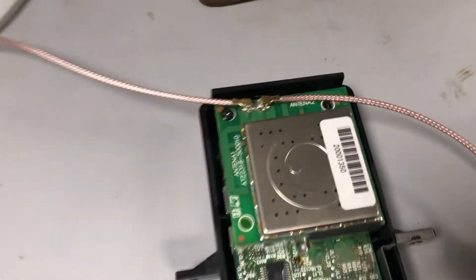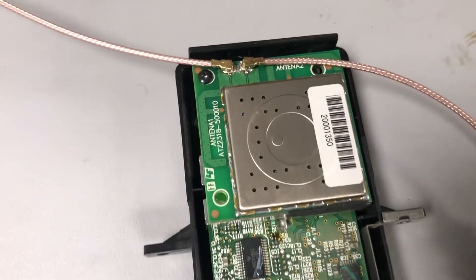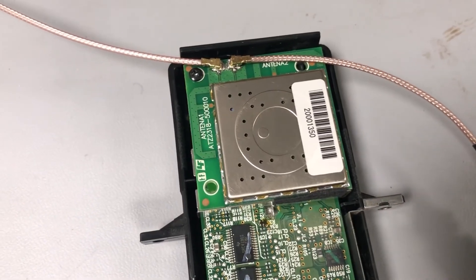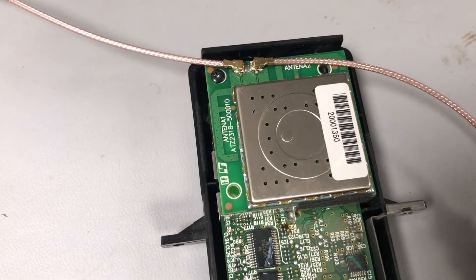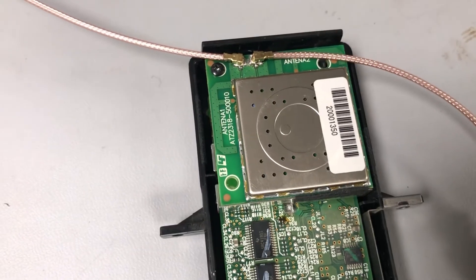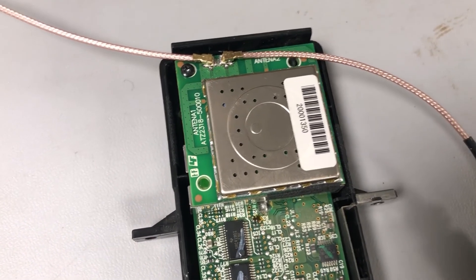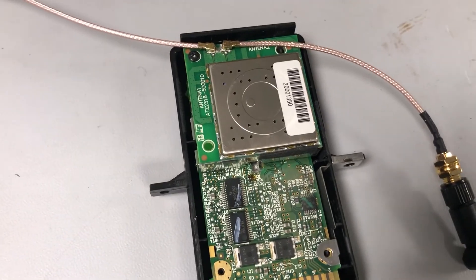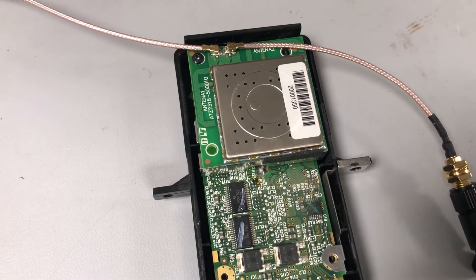Very satisfied. It seems like that's exactly why the board manufacturer put those traces there - so that whoever was ordering it, be it Sony or whoever, would have the option of putting those connections on there. Sony didn't take that option, so I'm glad that we were able to for just a couple of dollars and maybe 15 minutes of work. I'm very satisfied with the range increase, so hopefully this helps you and maybe you'll be able to do the same thing.